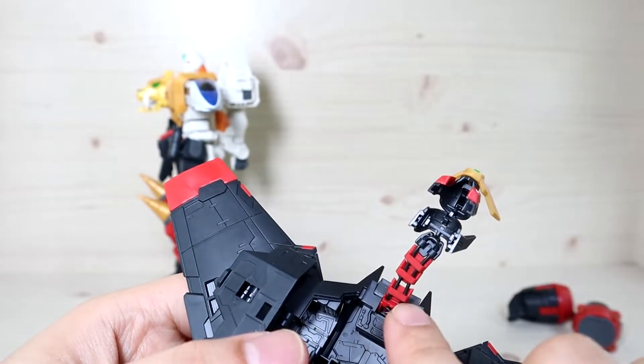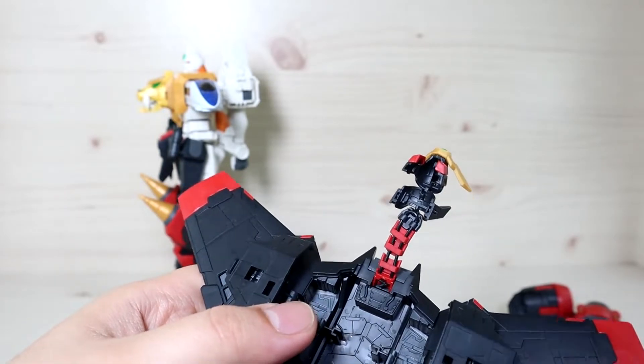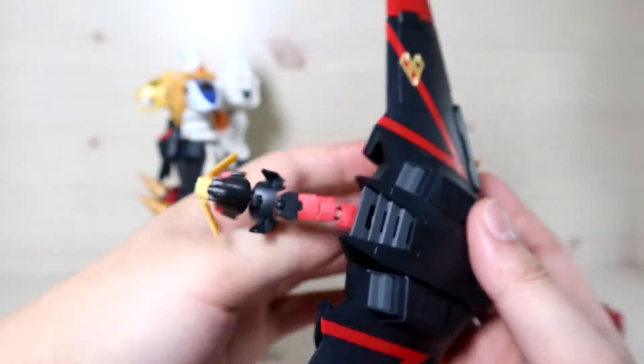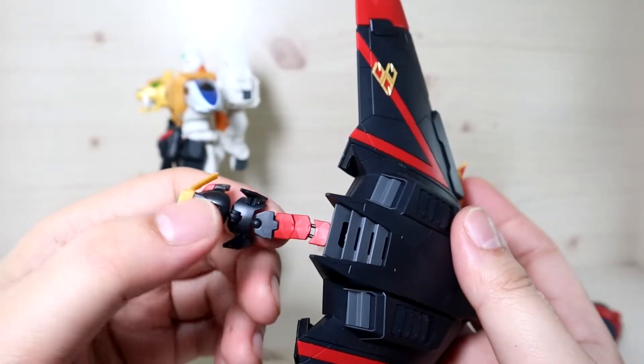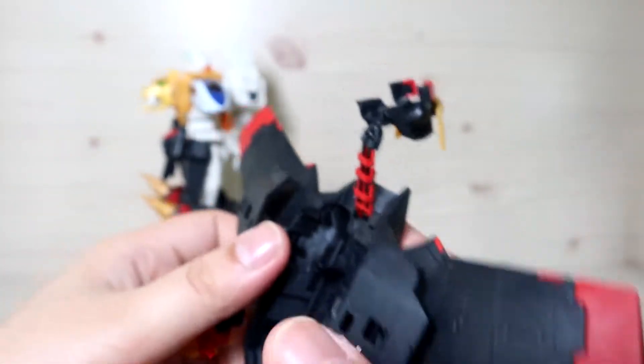You can see there are bendy wires here — this is where you're supposed to use them, but not all the length they provide, so you do need to cut a little bit off. Because of this, you'll notice the articulation on the head won't be great; it'll be pretty much locked into place to some degree.